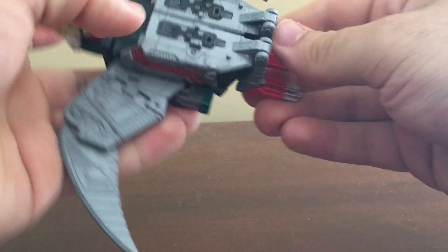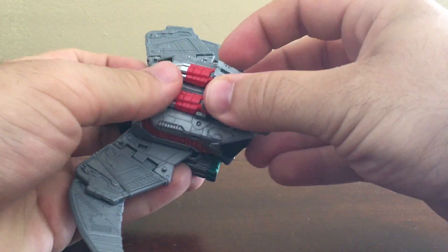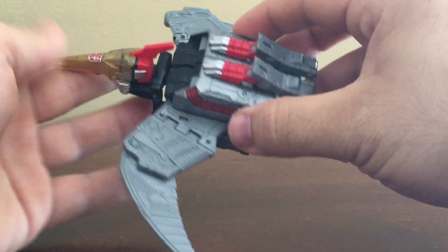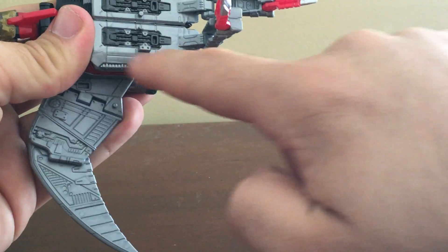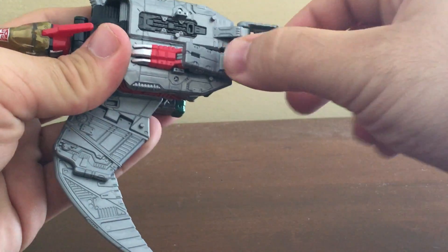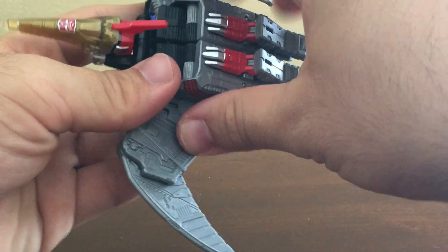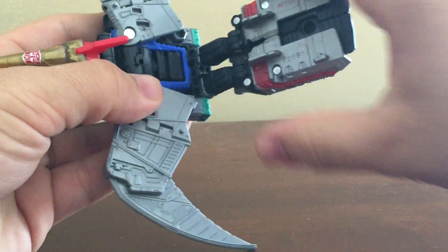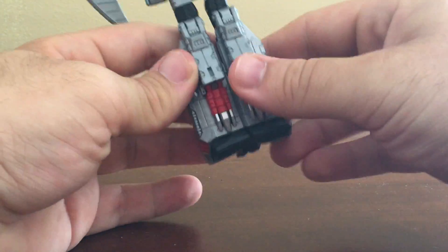Now let's get into the transformation. We're going to move the Thermal Blade and the Prime Armor. Go ahead and fold the feet down and swing the legs up — they fit nice and comfortably and cover up the little black detail. Then grab this entire bit and fold it down, and flip these panels up which become the toes.